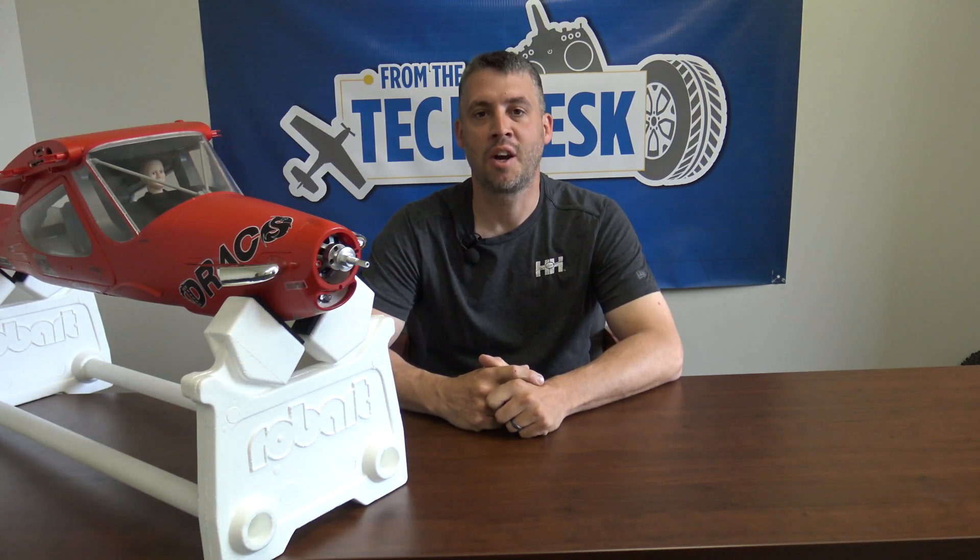Hey, welcome back to From the Tech Desk by your RC experts here at Rise and Ivy. I'm your host Brad Brooker. Today we're going to talk about accessing the ESC in your Draco model.